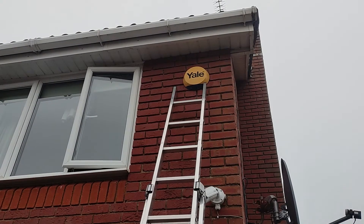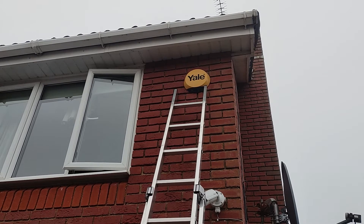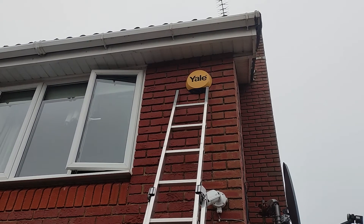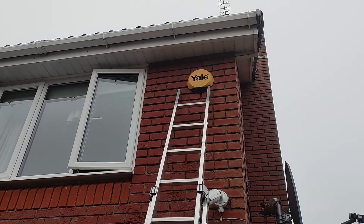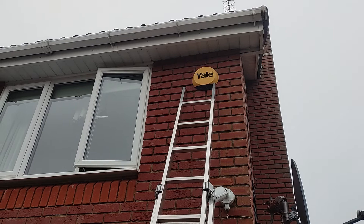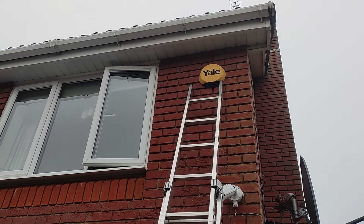This is a quick video about a modification to a Yale home smart alarm. I've had this for probably two years, it's mounted on the outside of the house and runs off batteries — there's no solar panel, just purely battery powered. So every few months it's up the ladder to change the batteries.